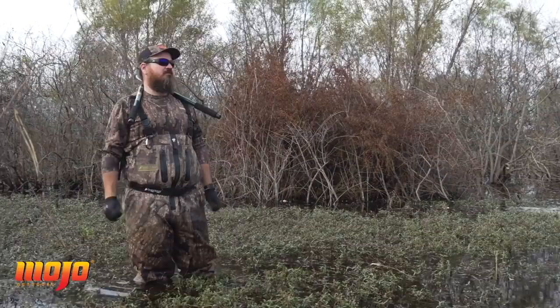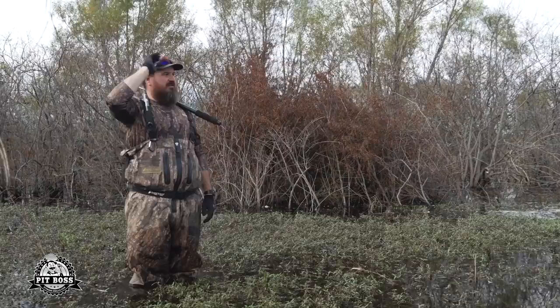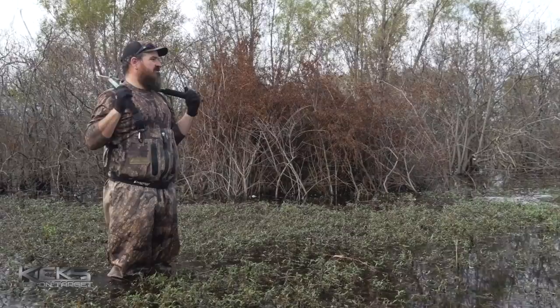Before we were so rudely interrupted by some shovelers — this is the Billy blind. We hunted a lot here last year. A lot of our WRP footage that y'all watched last year, anytime we were hunting in the WRP for the most part it was right here.